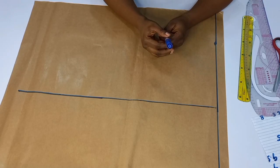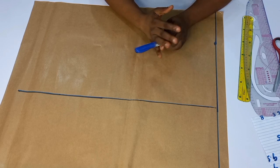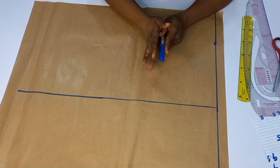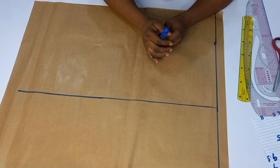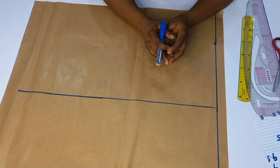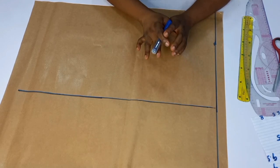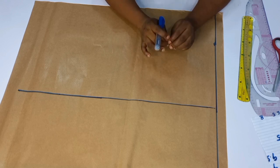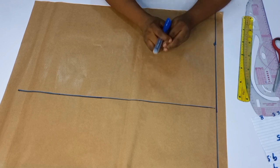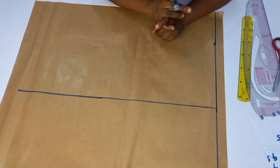In today's tutorial, I'll be sharing with you guys how to make a princess dart bustier pattern. We have two types of princess dart bustier pattern: the shoulder dart and the armhole dart. Those are the two basic ones we normally use in Africa. So in today's tutorial, I'll be sharing with you how to make the armhole princess dart bustier pattern. If this is what you're interested in learning, please keep on watching and hit the subscribe button if you haven't subscribed.